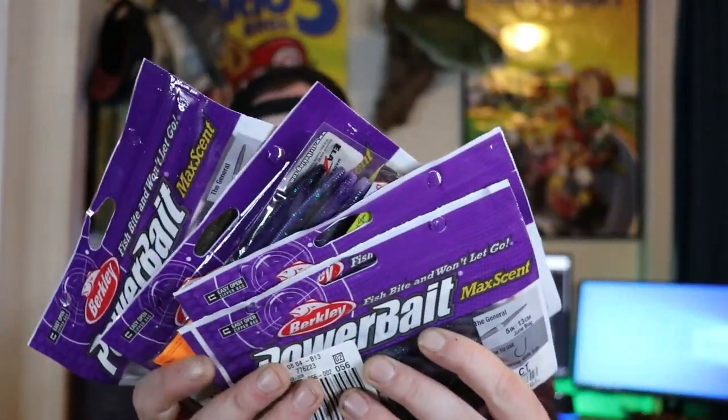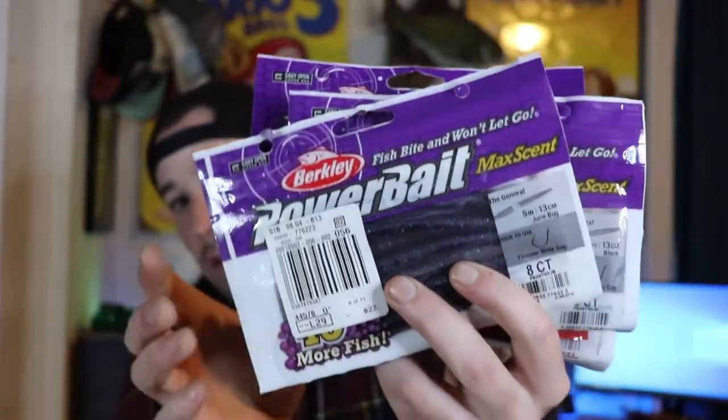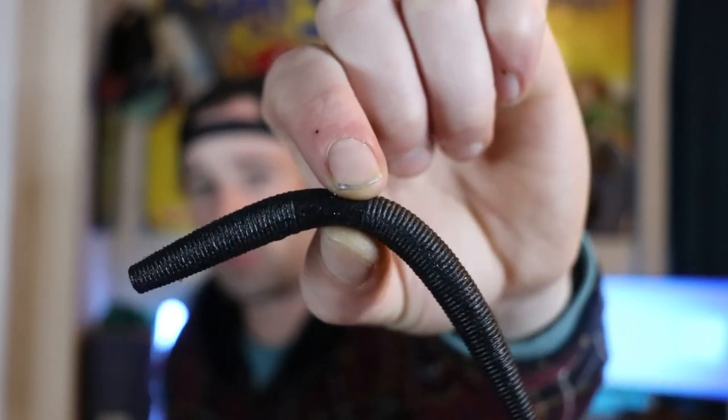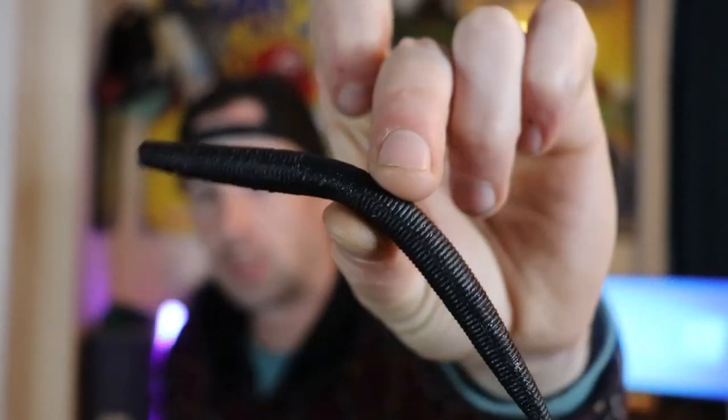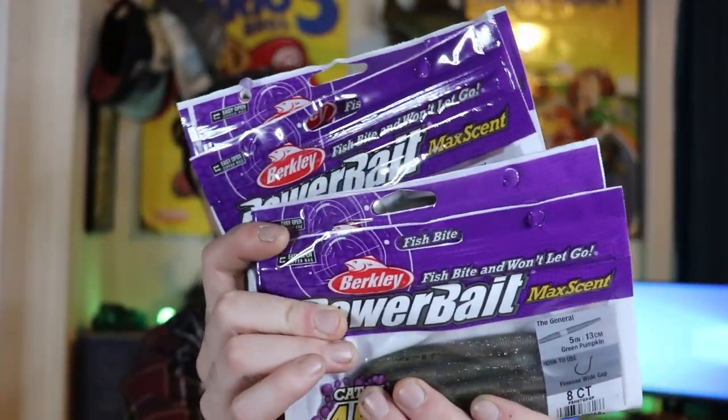Now if you guys have been following my channel recently, you know I really like MaxScent. I picked up a bunch of Berkley MaxScent The Generals, which are just Berkley's kind of Senko lure. I picked up three different colors: Junebug, Green Pumpkin, and Black — four packages total, two Green Pumpkin, one Black, and one Junebug. I'm not a really big believer in scent when it comes to largemouth, but I really do believe smallmouth react differently to scent. One color I want to try more is Junebug — I don't typically use it at all, but I know it works pretty well.